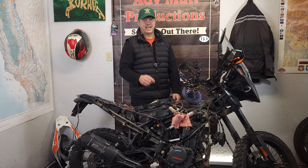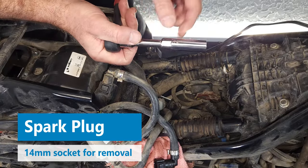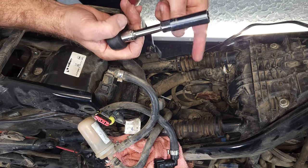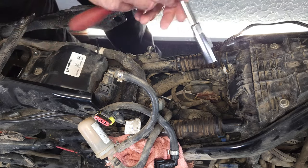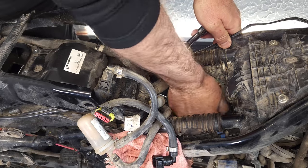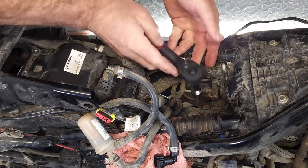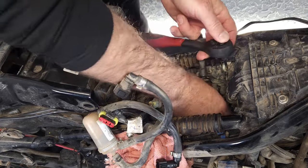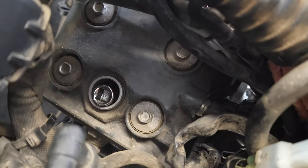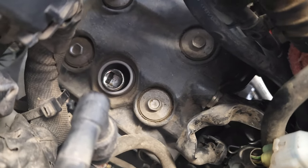The next step is to remove the spark plug. In order to take it out you need a 14-millimeter thin-wall spark plug socket. If you don't have one you're going to need that in order to get it to fit down. That is the socket plus a three-inch extension — it goes all the way to the bottom, so just know that it is super deep.